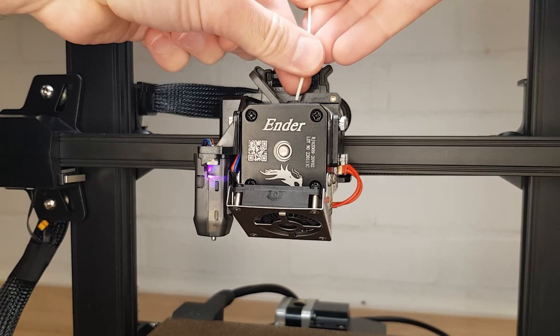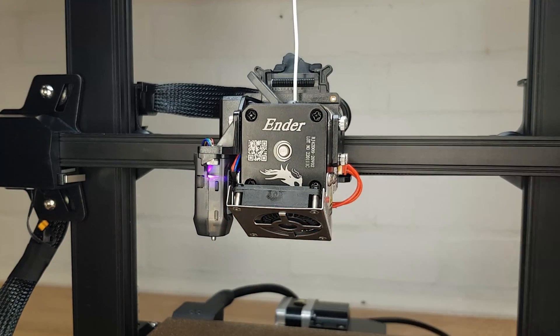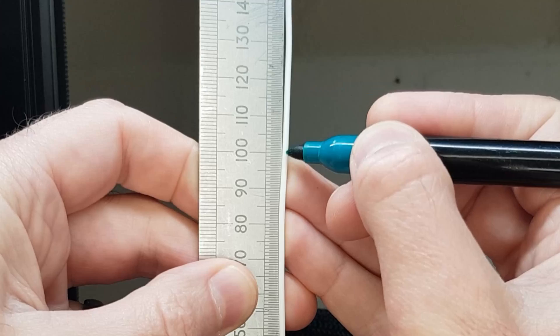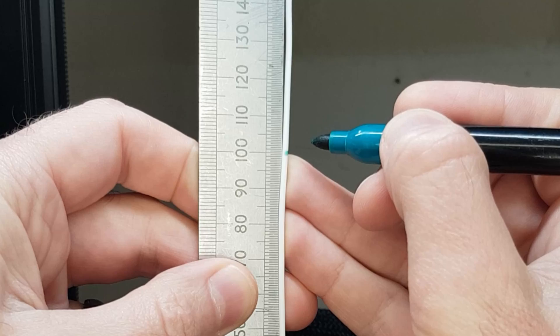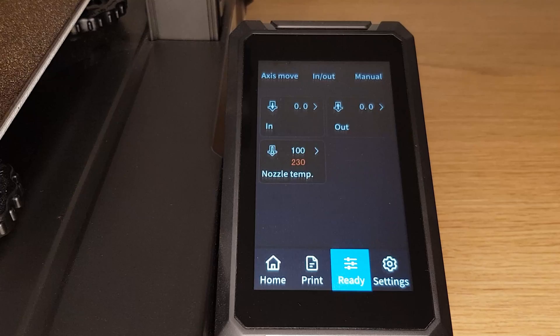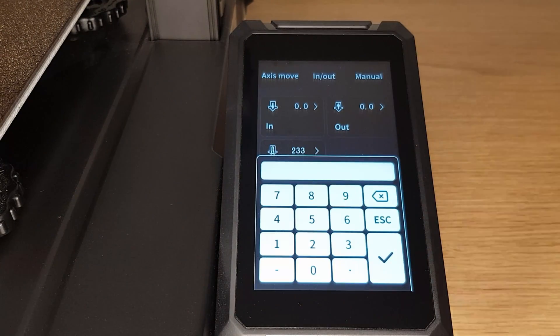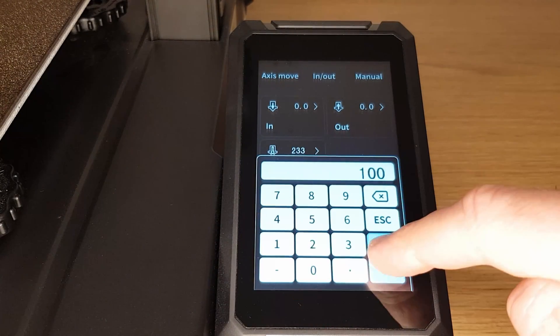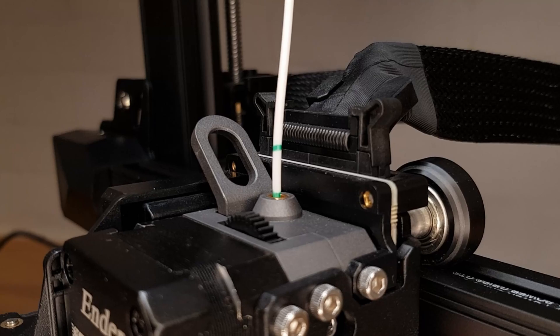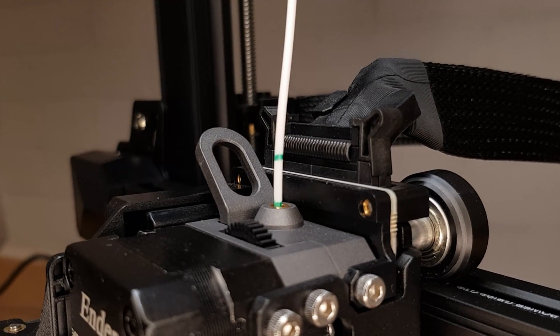Once your nozzle is up to temperature, load your filament as you normally would. Using a ruler or verniers, measure up 100 mm from the top of your hotend assembly where the filament goes in and put a small mark. Put another mark at 110 mm. Press the in/out tab and then select the in option. Select 100 mm and hit the tick. Your extruder will now try to push 100 mm of filament through your nozzle — if your e-steps are perfect it should stop exactly at your 100 mm mark.